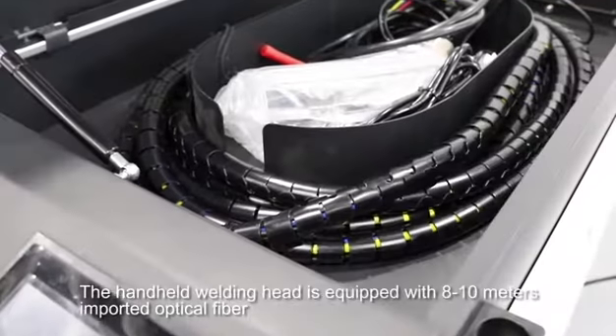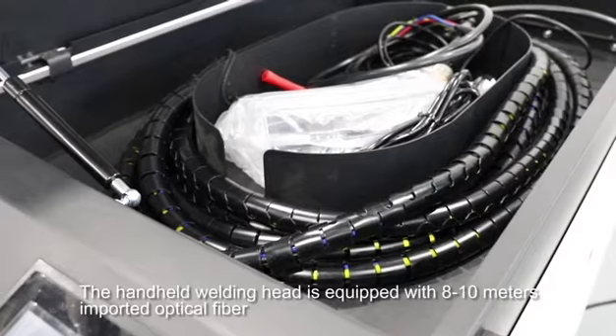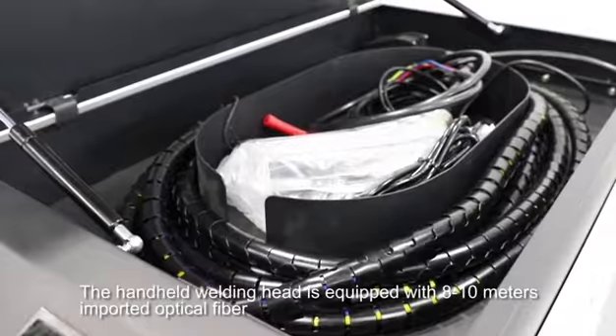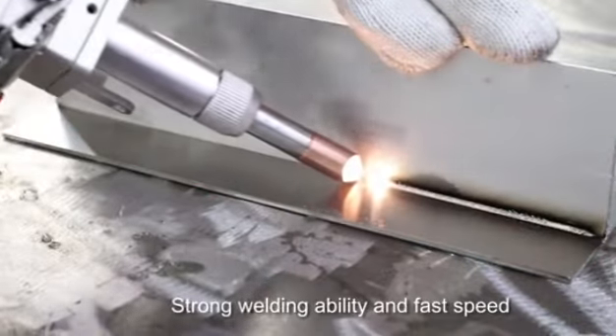The handheld welding head is equipped with 8 to 10 meters of imported optical fiber, providing strong welding ability and fast speed.